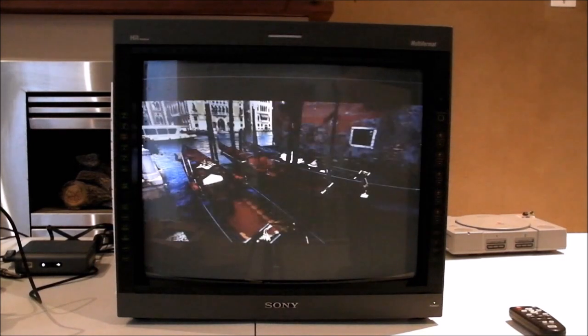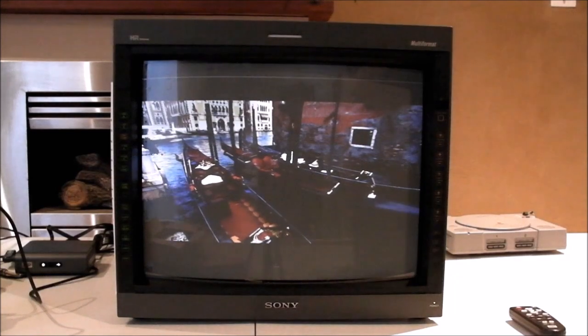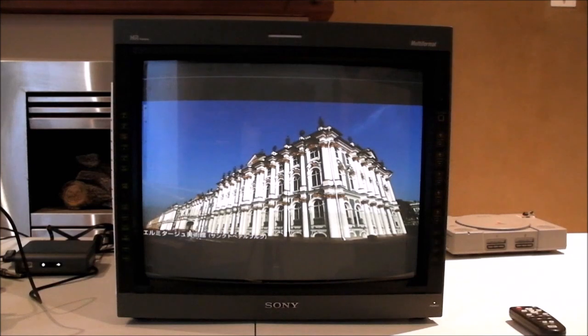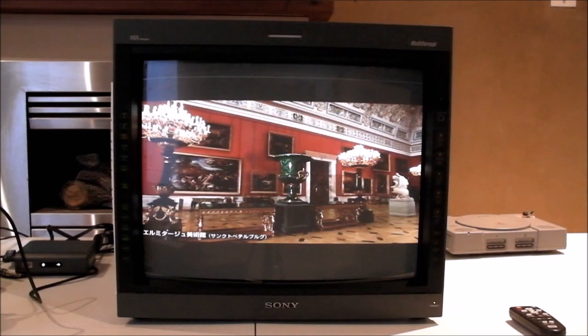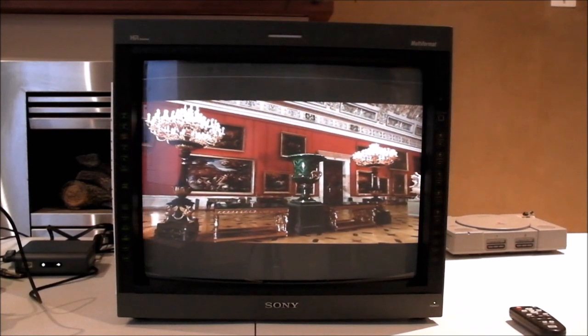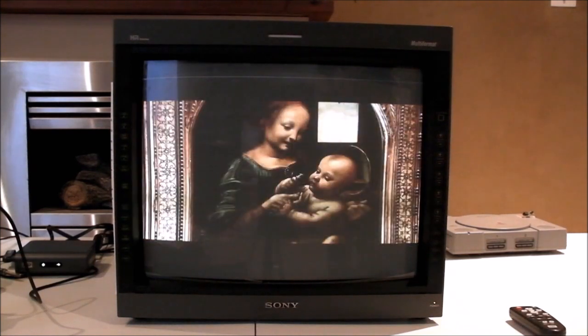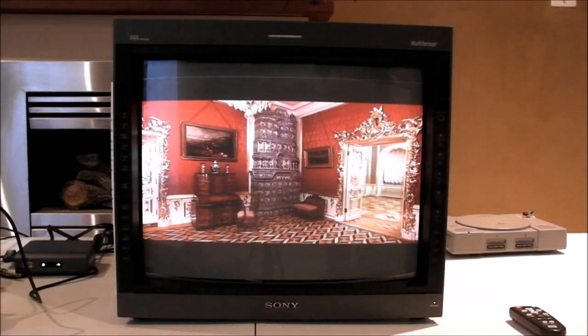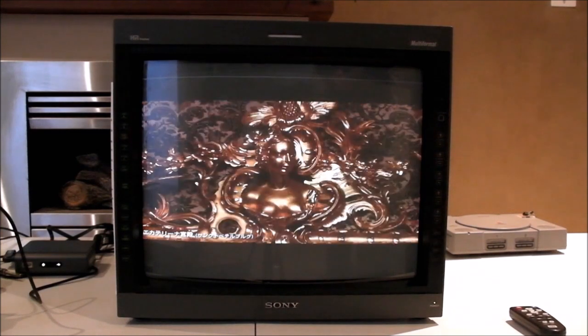It has 800 TV lines in 4:3 and 600 in widescreen 16:9. It has NTSC and PAL playback. It's multi-voltage, 100 volts to 240 volts, so you should be able to use it around the world. It supports composite video, S-Video, RGB, component. There's 480p, 720p, 1080i, 576p and a few others, so it accepts quite a few different types of signals.